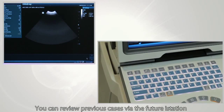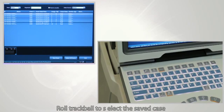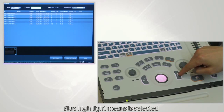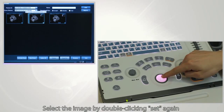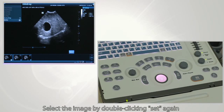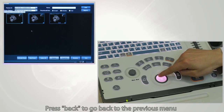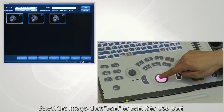You can review previous cases via the iStation feature. Roll the trackball to select the saved case — blue highlight means it is selected. Double-click Set to enter the case. Select the image by double-clicking Set again. Press Back to go to the previous menu. Select the image and click Send to send it to the USB port.